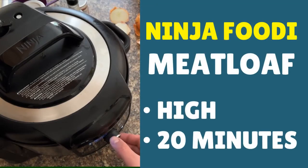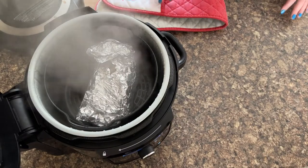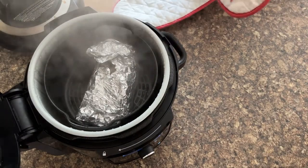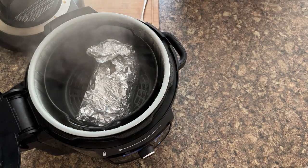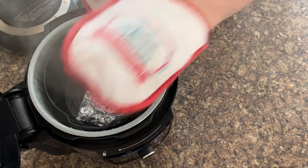Put the lid on and pressure cook for 20 minutes on high pressure, then do a quick pressure release. The meatloaf has now done its pressure cooking and we've released all the remaining pressure. Get the lid off and check on it — it's always a steam attack when you open the pressure cooker lid! You need a good pair of gloves so that you don't burn yourself as you're removing the air fryer basket.